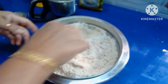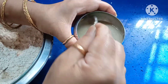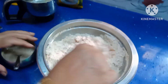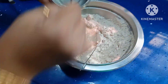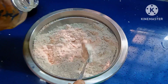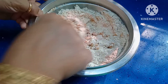Mix them well. After about 3 minutes the yeast has got activated, so now we can add the yeast to the flour. Mix the flour properly, then add 2 spoons of oil. I am using cold pressed groundnut oil.